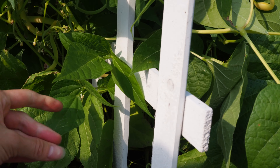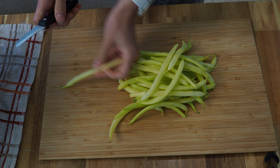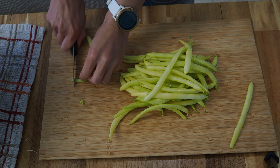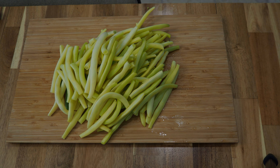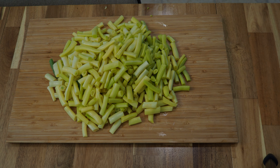Look at that bean! First thing you're going to do is cut off the ends of your beans. Once you have your pile of beans, then you cut them into nice little sizes that you like. You can leave them large if you want, or you can cut them so they're bite size.